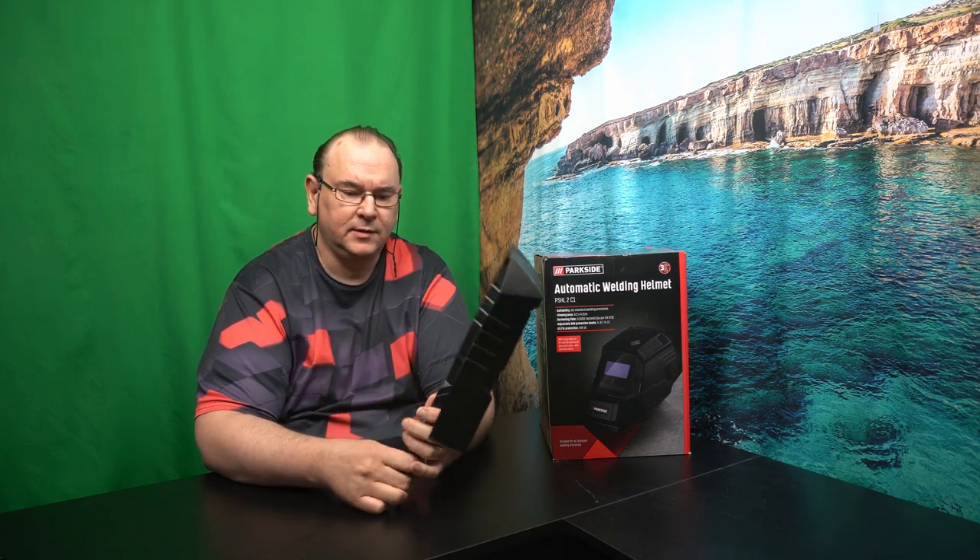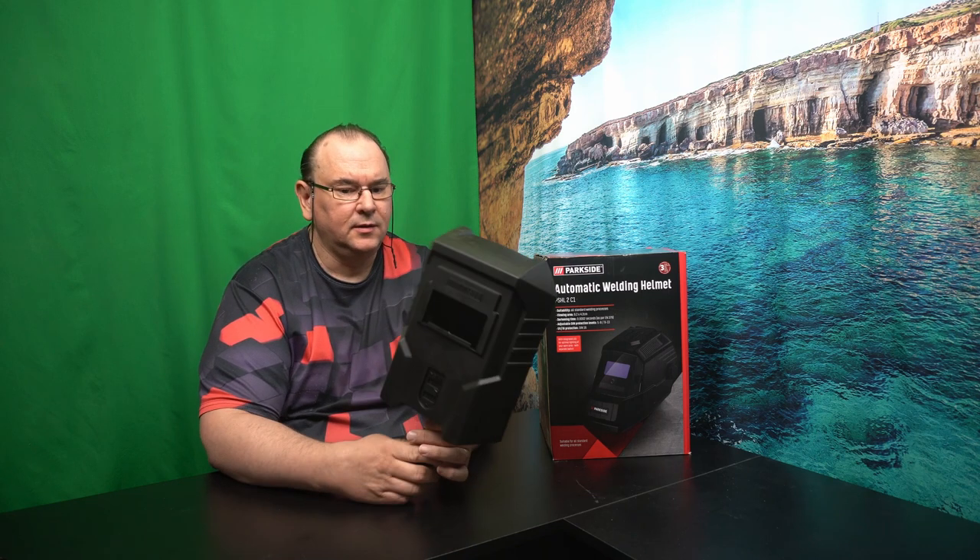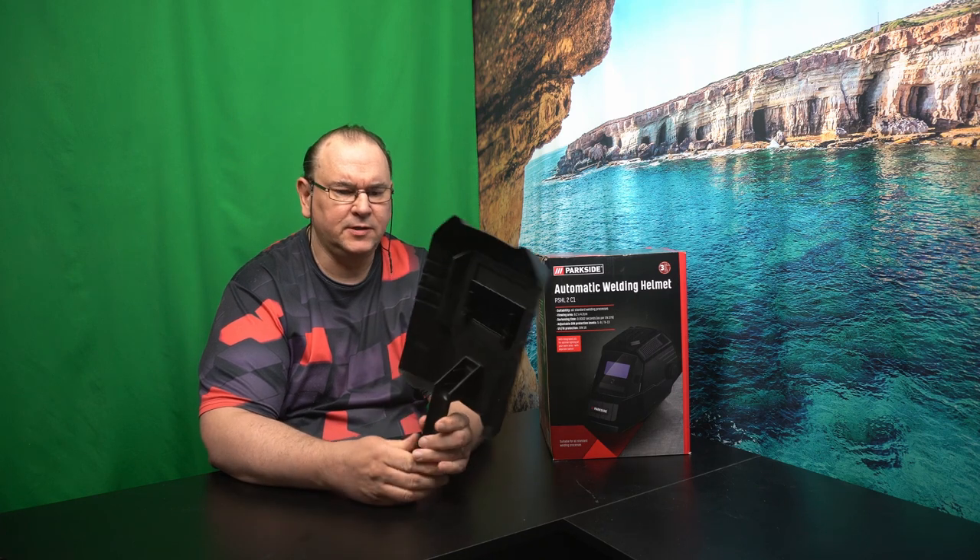Hi, TechRavid here. Thought we'd have a little bit more detailed look at a new welding mask that I got. In one of my previous videos we unboxed the welding machine and then it came with this very simple welding helmet — I can't really call it a helmet, more of a visor.